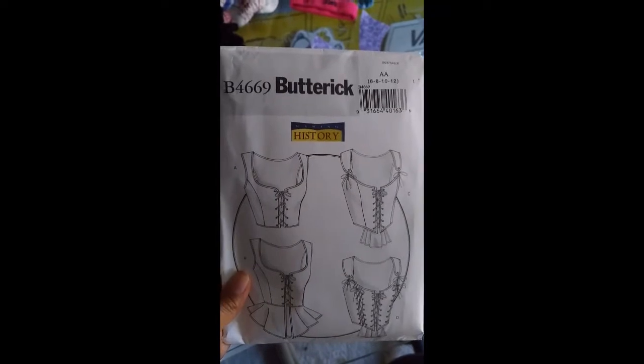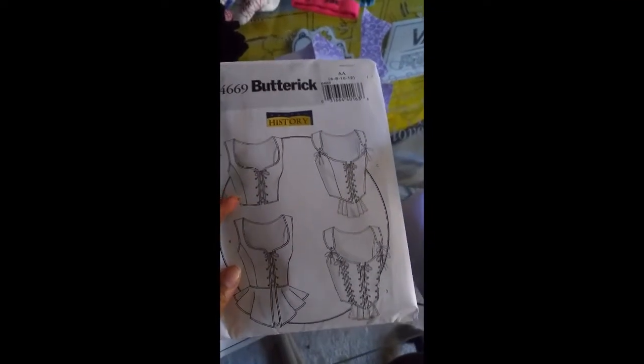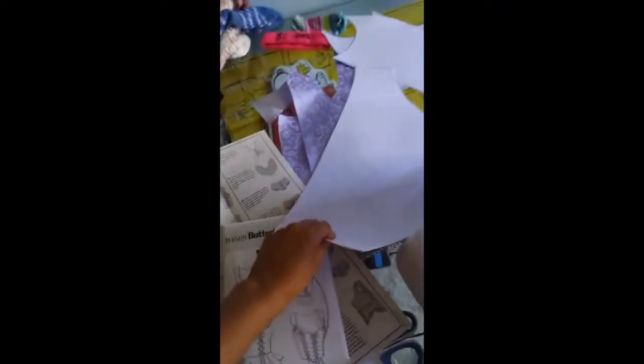We're going to make Butterick pattern B4669, view A, with the little peak here. I already have all my pieces cut out. The first part says pin interfacing to wrong side, base notch edges along seam lines and/or many edges in a 3/8 inch seam.